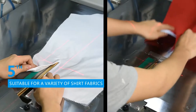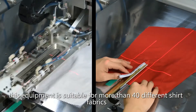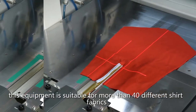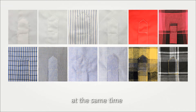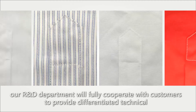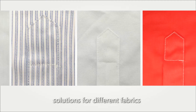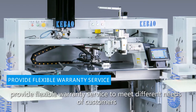This equipment is suitable for more than 40 different shirt fabrics, meeting most factory production requirements. At the same time, our R&D department will fully cooperate with customers to provide differentiated solutions for different fabrics and flexible service to meet different customer needs.